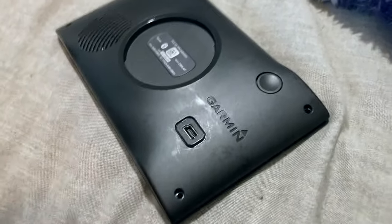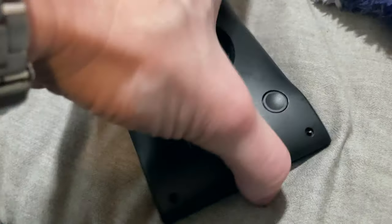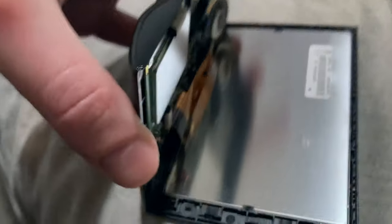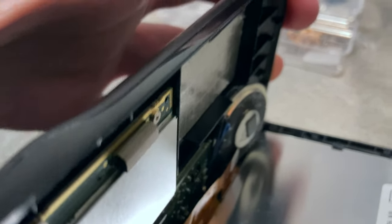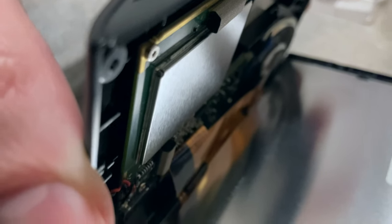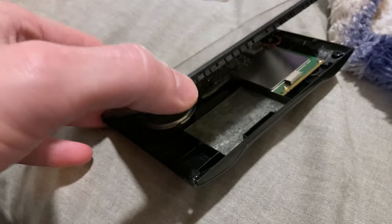Looking at it from the Garmin logo side, where the micro USB Type B charge port is, very carefully and gently lift it open like that. It's helpful to flip the unit over like this where the Garmin logo is away from you, and then open it up like that.